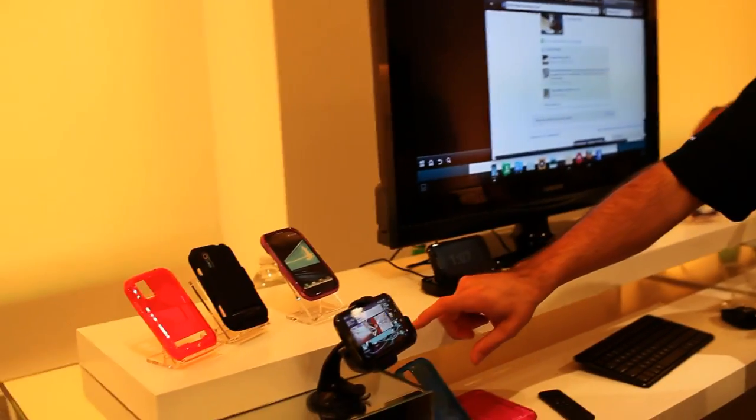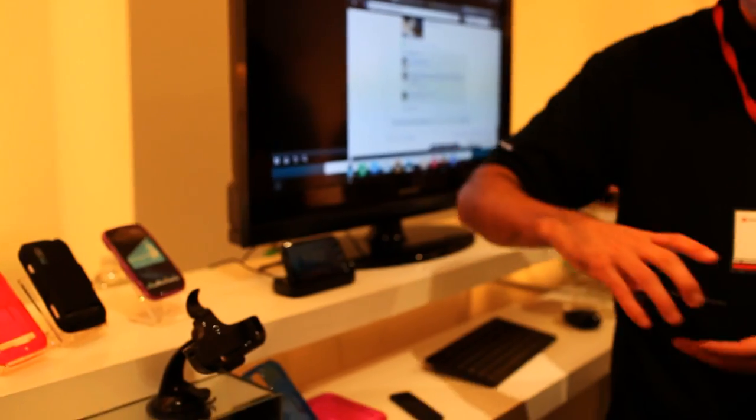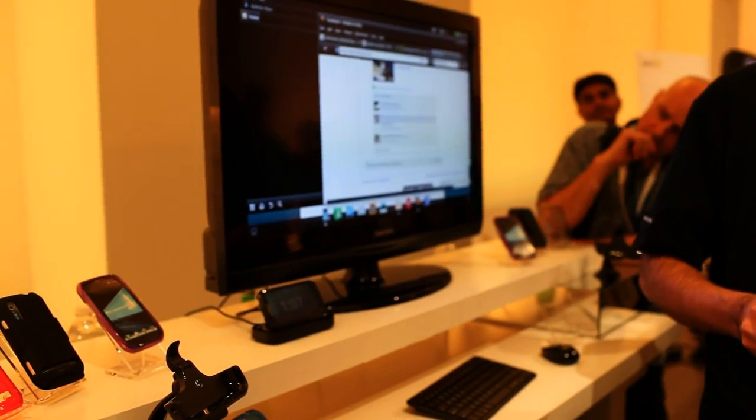Does this not come with the phone? No, it's an added accessory. How much is the price? We don't have pricing yet — no pricing, no availability.